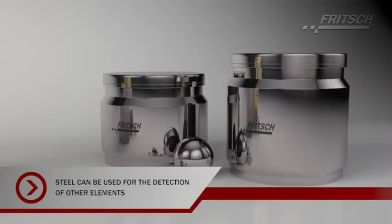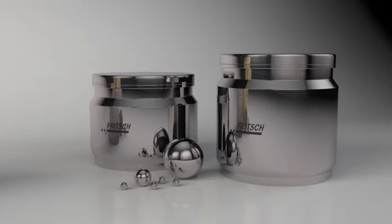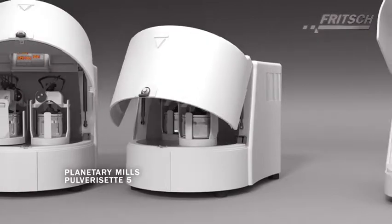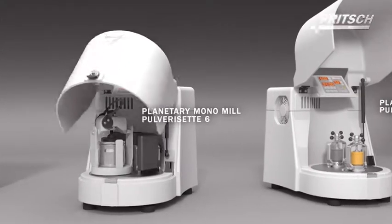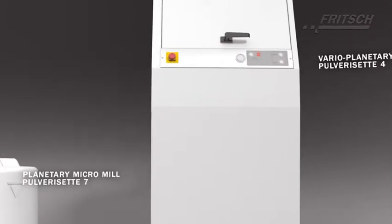If you would like to analyze other elements, like calcium, grinding parts made of steel can be used instead. Choose the perfect planetary ball mill Classic Line with accessories according to your needs, depending on the sample quantity, number of samples and analysis.